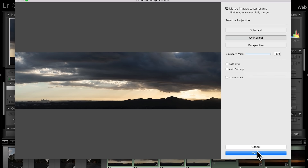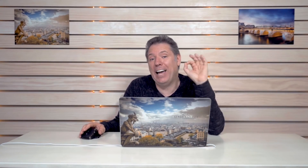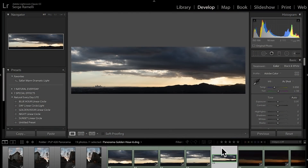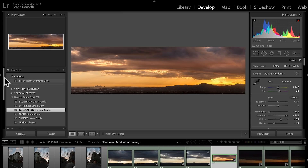All I'm gonna do is click Merge. I've already done it and here is the panorama. To retouch this photo, I'm gonna give you my Natural Everyday Light free pack — the link is in the description. Now that I've got my really cool presets, all I have to do is click the Golden Hour Linear Circle and most of it is already retouched.